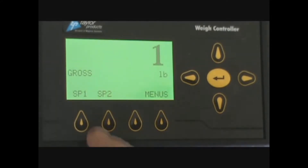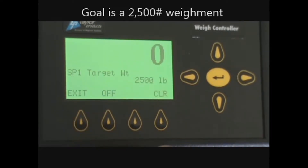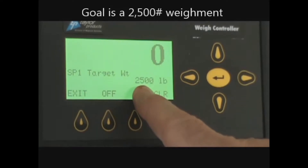you will come to the scale and set it up for the weight you want in the bag. Set point one is where the gate is going to go from fully open to halfway closed. We are going to run a 2,500 pound bag.